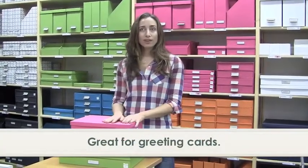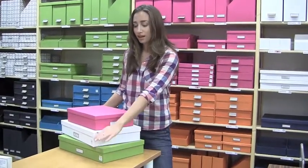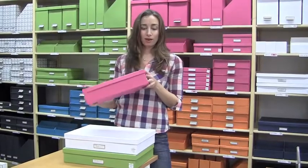They're also really wonderful for cards. They can be blank cards you haven't sent yet, for your own blank card collections, or they can be for cards that have come to you. I've had people organize Christmas cards they've received, birthday cards, cards from family, cards from friends.